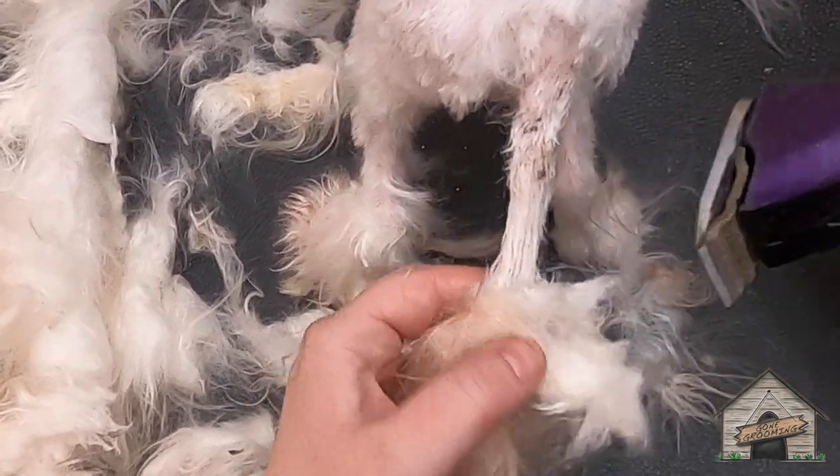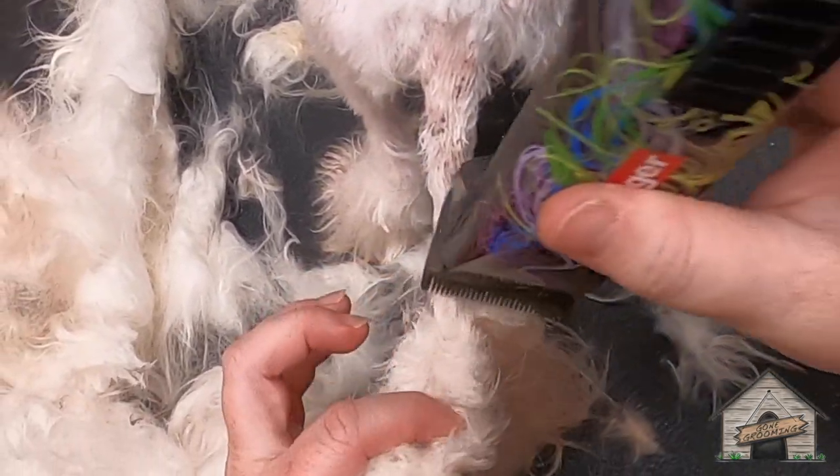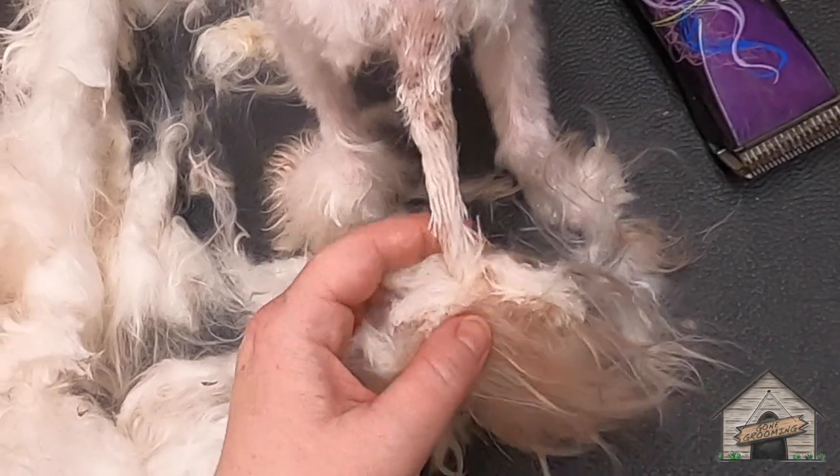There we go. It's getting there, sweetheart. It smells like pee, but it's getting there.